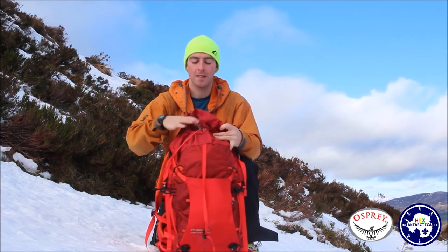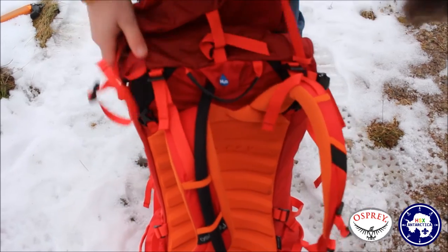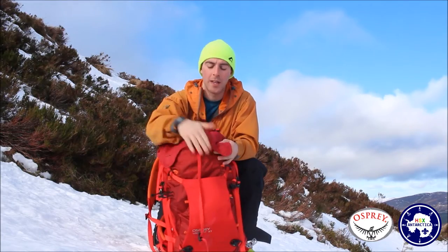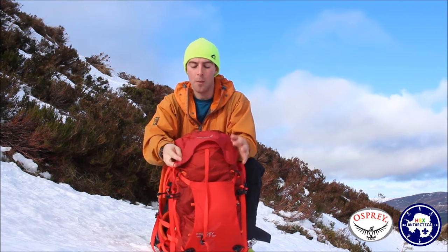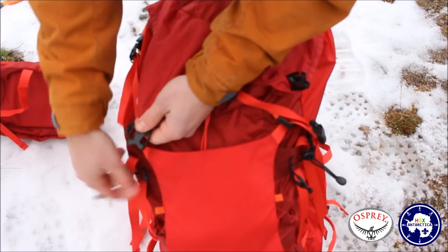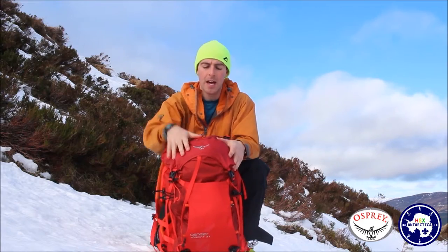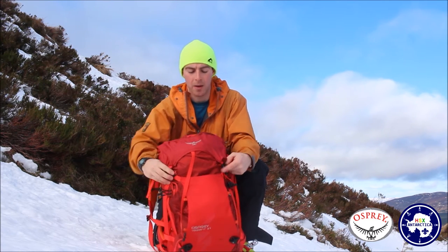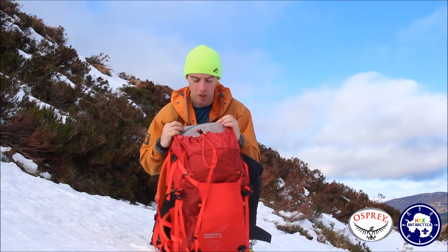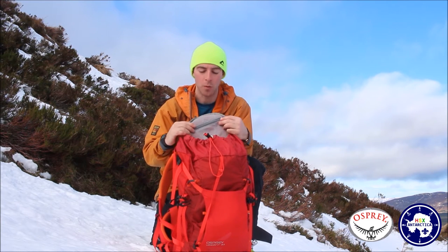One thing we really like as a team is this snow flap. You can take the lid completely off, which is quite easy to do, and that's really good for climbers — when you're climbing it's not hitting the back of your head with a lid full of gloves or your lunch. You just stuff everything in, remove the lid, and then you've got this flap here. There are buckles hidden away that extend out and clip down, making the bag really sleek and stopping snow and rain getting in. Underneath that there's also a small zip where you can put something important like your car keys or wallet, easily accessible when you're done climbing.